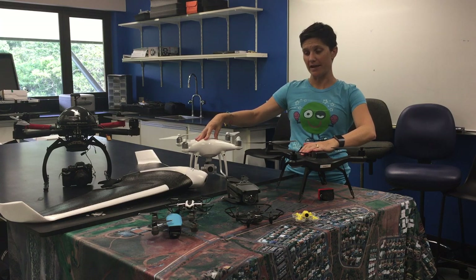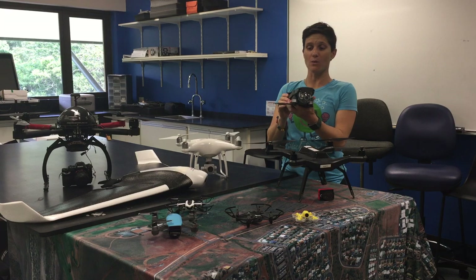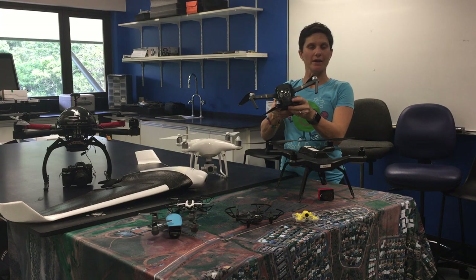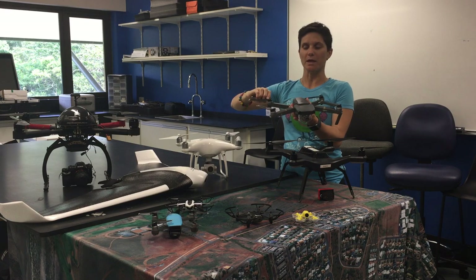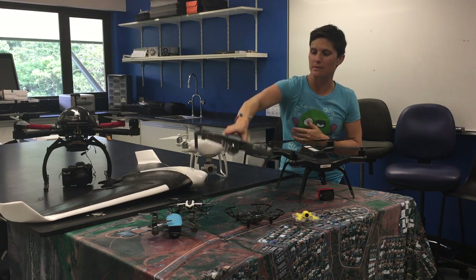Stepping down from the Phantom, also in the DJI range, is the Mavic. This one's quite neat because it's foldable — it looks a lot smaller when it's folded up and then expands quite a bit. These also have foldable propellers, which keeps them nice and compact, still with a camera and gimbal on the front.